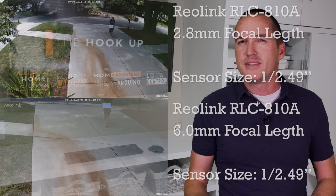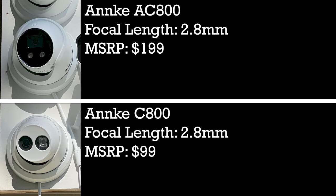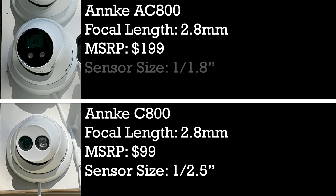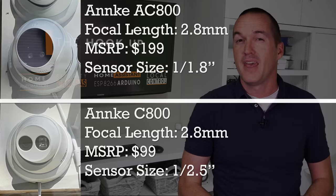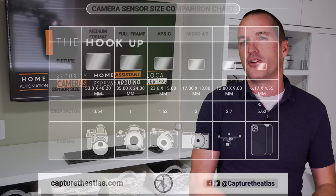But when you consider that security cameras have different sized image sensors, things get a little more complicated. For example, the Anki C800 and AC800 both have 2.8mm focal lengths, but the more budget-friendly C800 has a 1/2.5 inch sensor, while the more expensive AC800 has a 1/1.8 inch sensor. If you're thinking that 1/1.8 inches and 1/2.5 inches are confusing ways to describe the size of a sensor, you're right, but it actually makes the next part a little bit easier to understand.